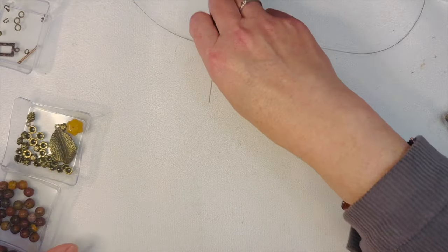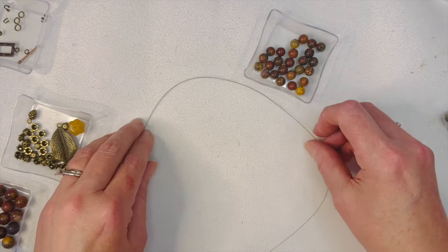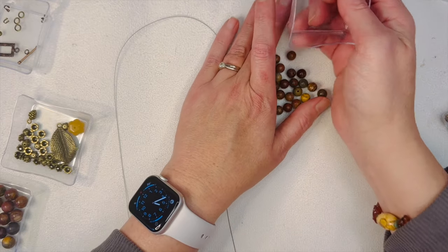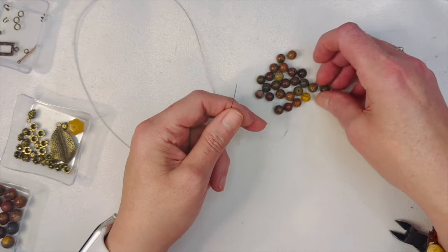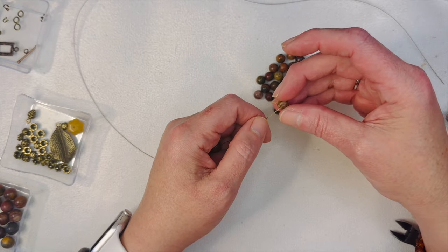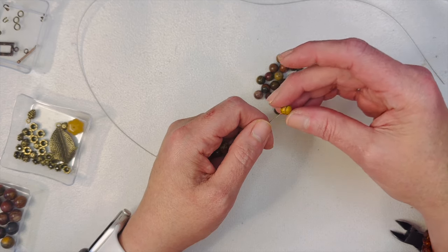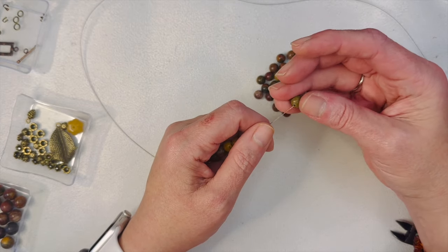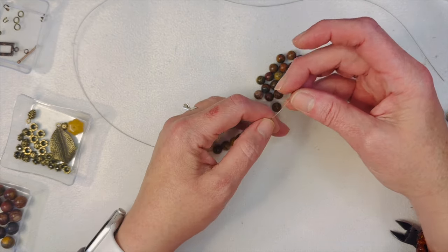I want to do a front-closure collar-style necklace — collar size, so it sits at your collarbone. We're going to start from the back of the necklace coming around to the front, with the smaller beads around the back. We have a lot more of the 8mm beads, so we'll use a lot of those in the back. Just stringing on a bunch of 8mm beads along the back with nothing in between — just straight stringing.